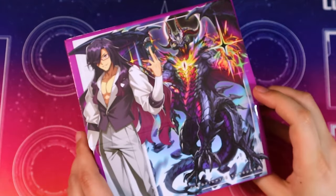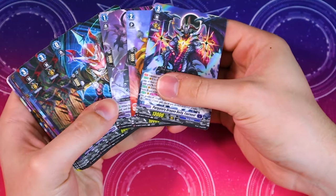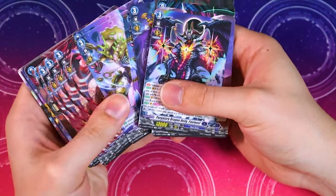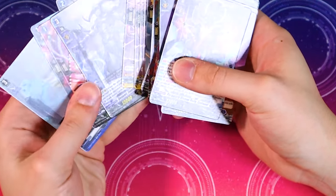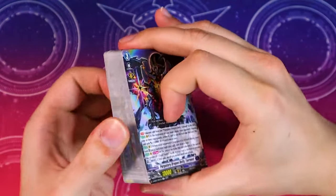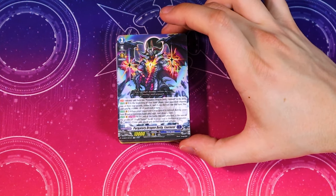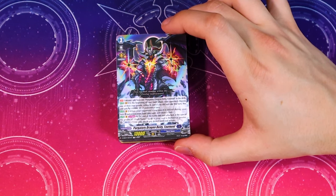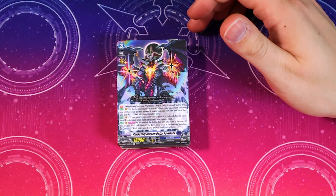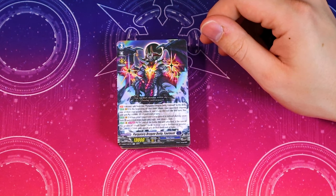Going ahead to open up that deck — do a little quick fan out. We got the one Favirnil, and you'll notice there is no other copy of Favirnil. Favirnil's first skill says you may only have one copy of Purgatory Dragon Deity Favirnil. At the beginning of your main phase your opponent chooses one of their rear guards and retires it. If you did not ride this turn, this unit gets 10k and a crit. When your opponent's rear guard is retired during your turn, you can put a card from your hand in the soul and draw a card.